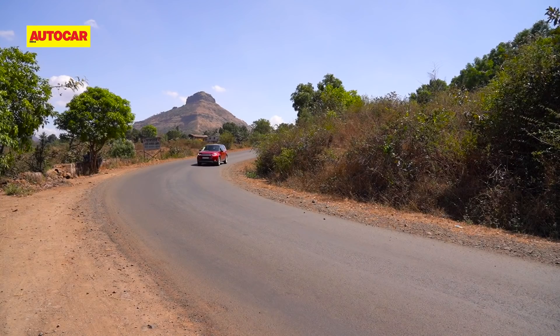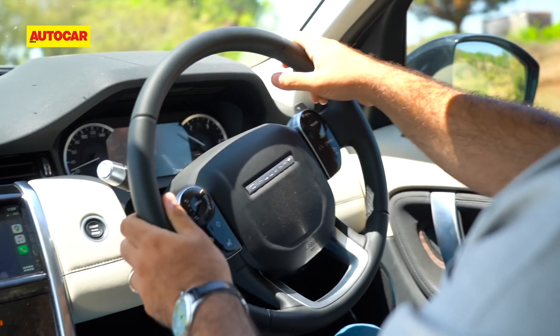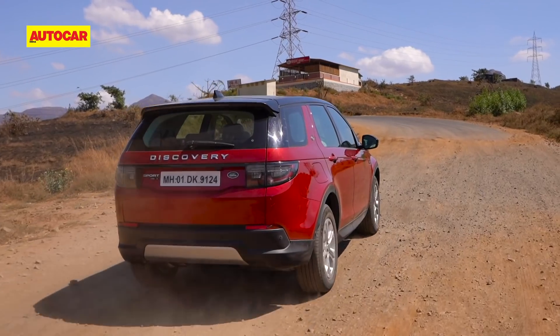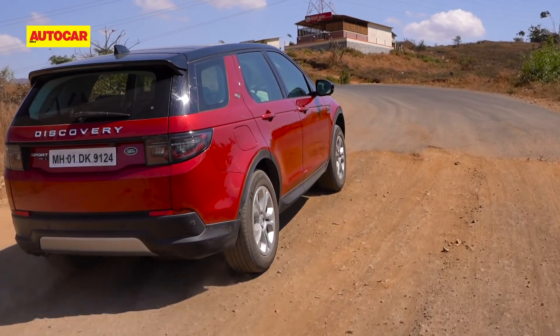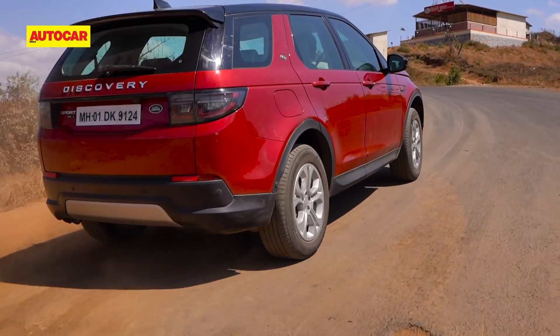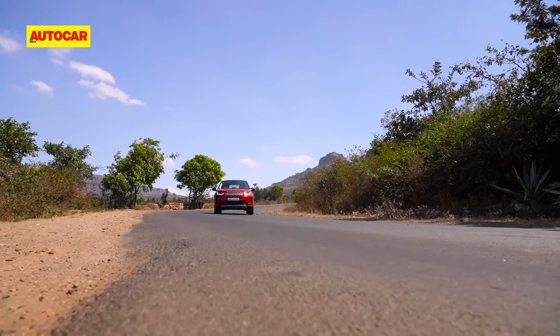The steering gives you confidence in the corners, although it is a bit on the heavier side at times, which might be off-putting for urban users. And while ride comfort over rougher roads is better, the Disco Sport does pick up those small ridges and broken surfaces, and there is a noticeable amount of body roll while changing lanes or cornering hard.